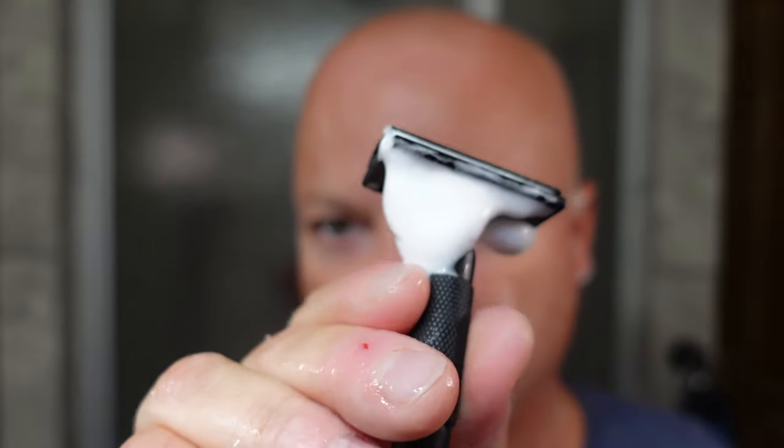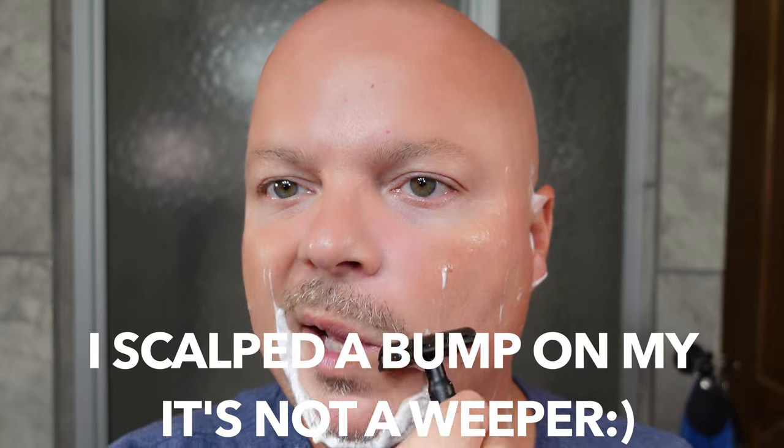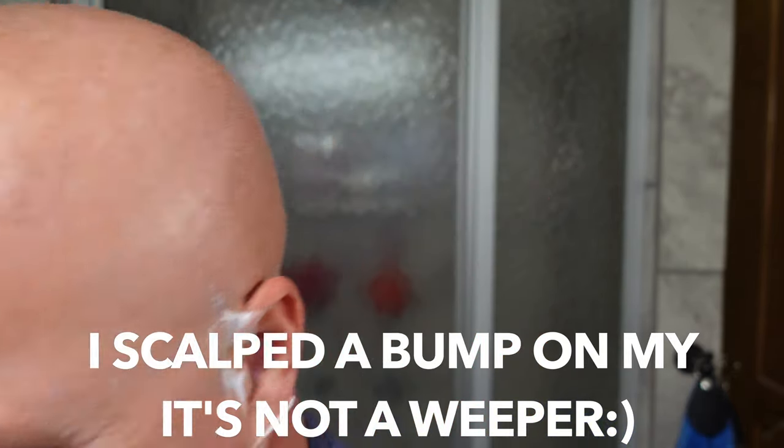The soap quality is fantastic — first rate as always with Ariana and Evans. You're getting a really good quality soap that is easy to lather. The newer bases are even more firm, which I like — the Kaizen 2.0. This of course is in Kaizen. I really like the quality of A&E soaps honestly — just about any A&E soap, the quality is good. I don't care which formula it is. First pass — very nice. Gillette Silver Blue is the blade. You could see the hairs in there, so the razor is definitely shaving.